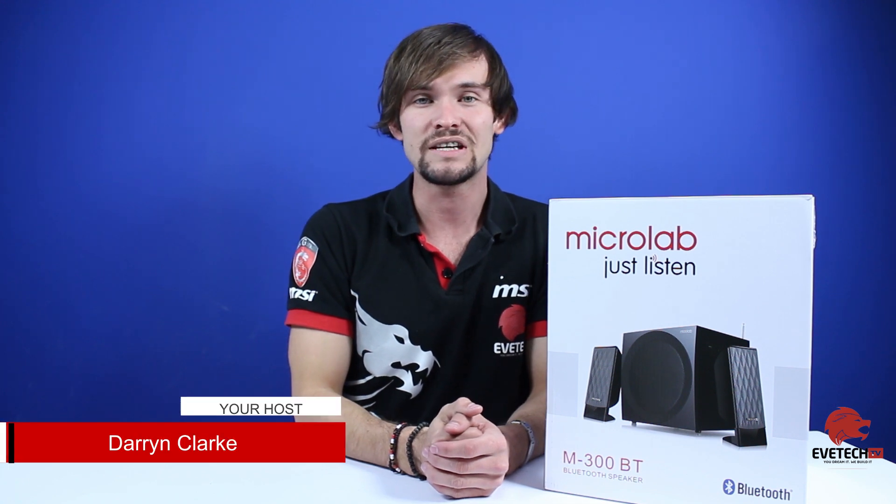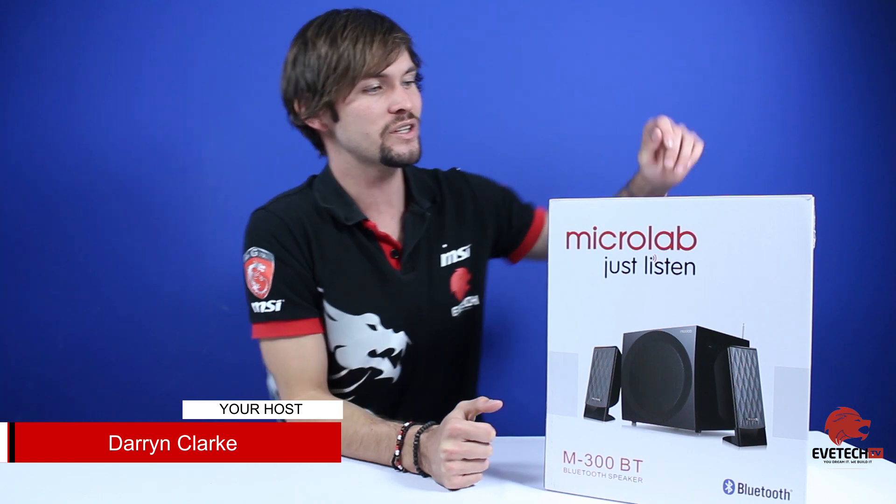Good day guys and girls, welcome to Evetech TV. I'm your host Darren Clark, and in today's episode we're going to be doing the unboxing of the Micro Lab M300 BT Bluetooth speaker system. We're quite excited about this little speaker system.